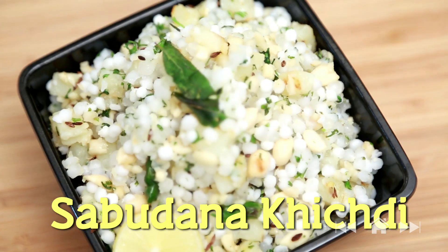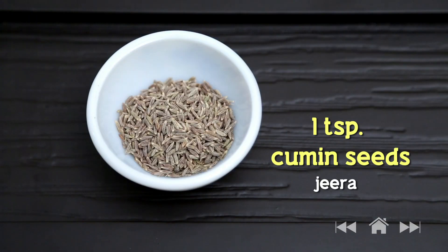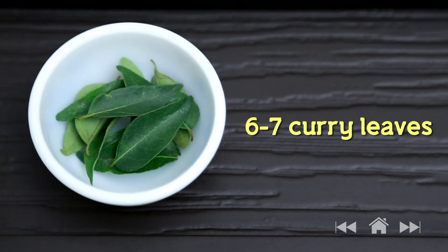Hello and welcome to Rajshri Food. I'm Ruchi Bharani and in this episode we are making a very simple breakfast snack called Sabudana Khichdi. In India, Sabudana Khichdi is also eaten during fast and Sabudana is also known as Tapioca Sago. Let's see what we have here: 1 tablespoon oil, 1 teaspoon jeera or cumin seeds, 6 to 7 curry leaves, 4 green chillies roughly chopped.